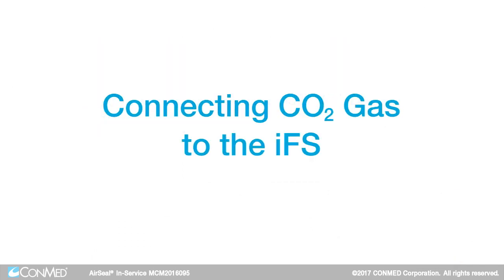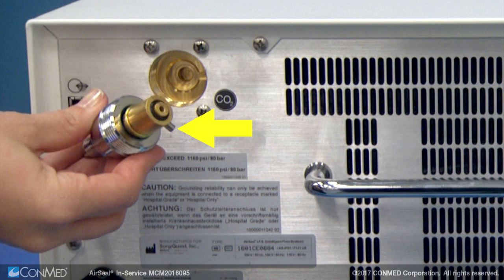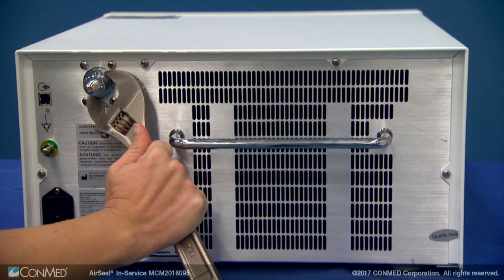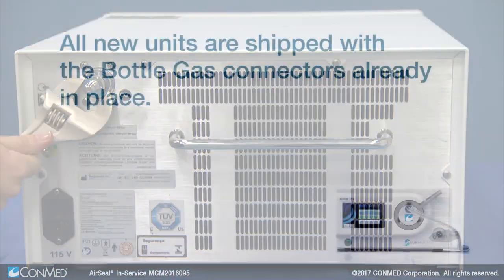When connecting CO2 gas to the IFS, ensure there is a rubber gasket on your house or bottle gas connector. Align the pin on the connector to the notch in the plug and turn until finger tight. Use a wrench to finish tightening the house or bottle gas connector.